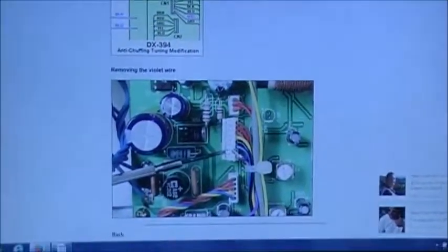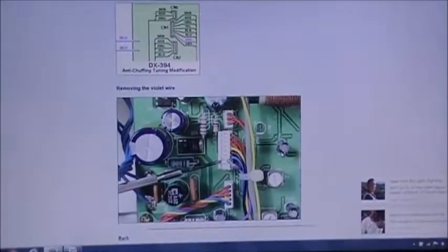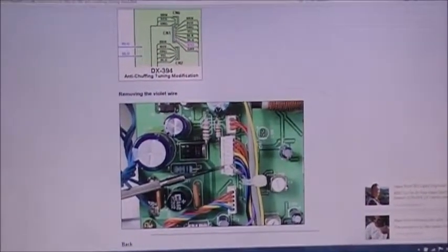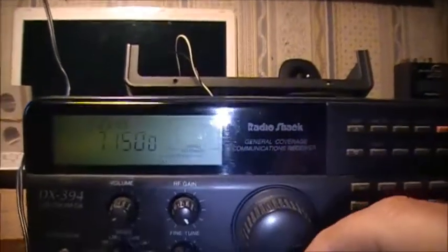This little critter there, that's in the picture, and it allows the anti-chuffing — or should I say, it removes the chuffing when you're going through the tuning on the 394. I just performed this with my DX-394. I haven't got the wire tied up here yet, but that's the purple one, and it belonged to this connection right here.